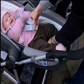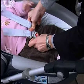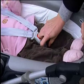Once you have your baby laying completely flat, tighten the straps until they are in contact with your baby's body. You are now ready to install the BabySafe Sleeper in your vehicle.